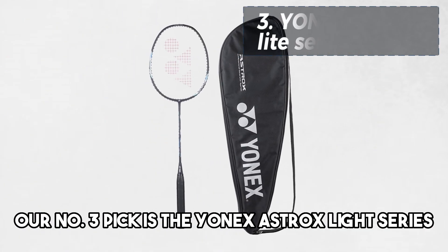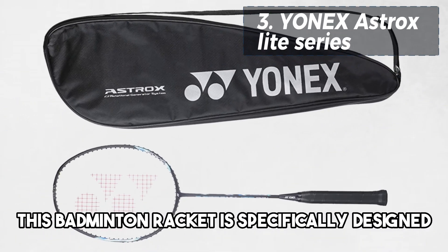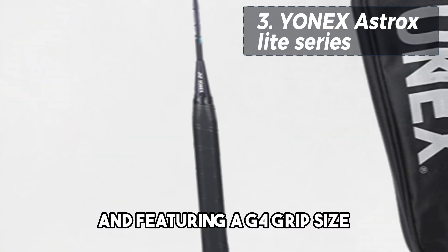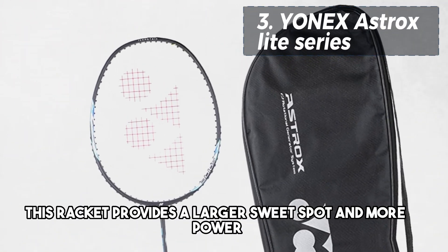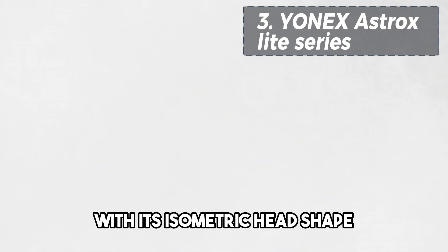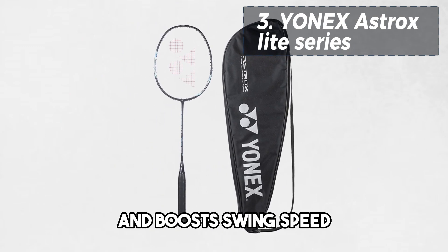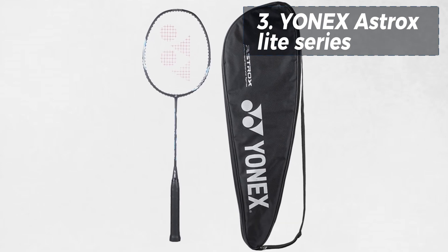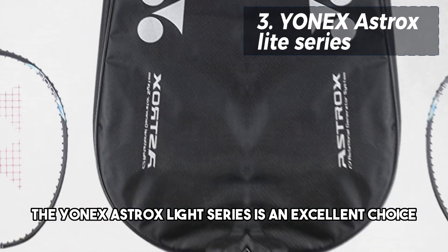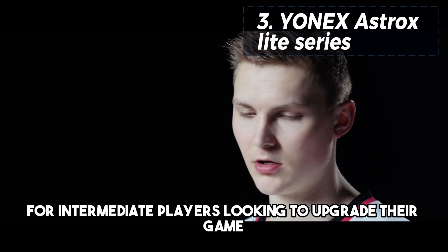Our number 3 pick is the Yonex Astrox Lite Series. This badminton racket is specifically designed for intermediate players. Weighing 78 grams and featuring a G4 grip size, this racket provides a larger sweet spot and more power with its isometric head shape. Its aerodynamic design minimizes air resistance and boosts swing speed, allowing for powerful shots. With a built-in T-joint for reinforcement and extra strength, the Yonex Astrox Lite Series is an excellent choice for intermediate players looking to upgrade their game.